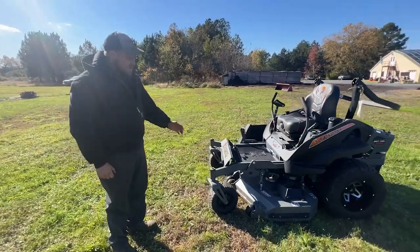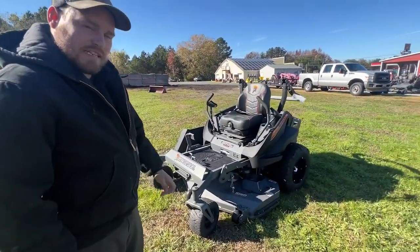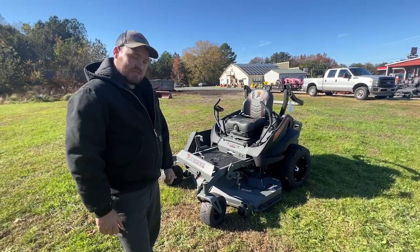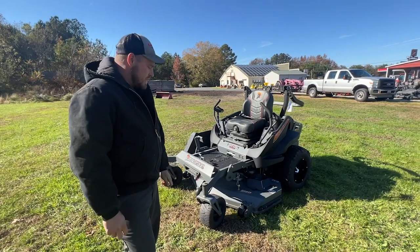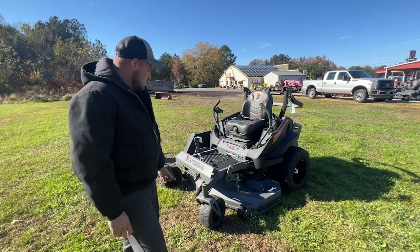Last but not least, on this mower or any mower, make sure the bottom of the mower deck is clear and free of debris and wet grass. If there's anything up in there, it will cause the deck to not cut well and will leave streaks and lines in your yard. For a good clean cut, make sure the mower deck is cleaned out every mow.